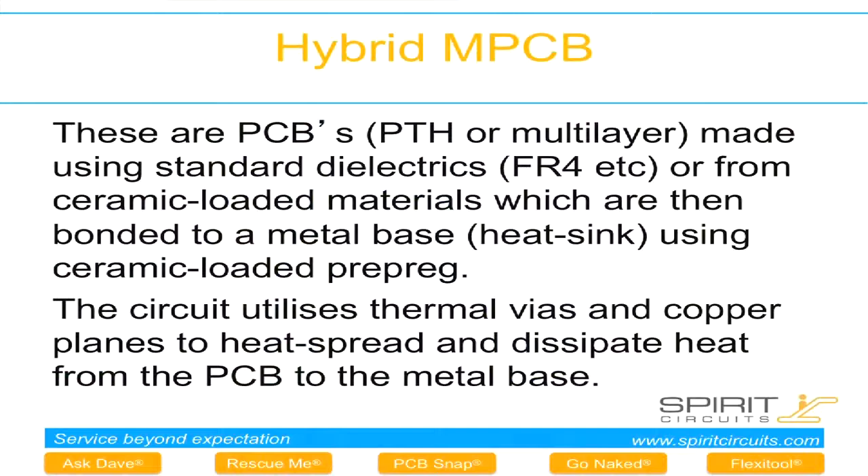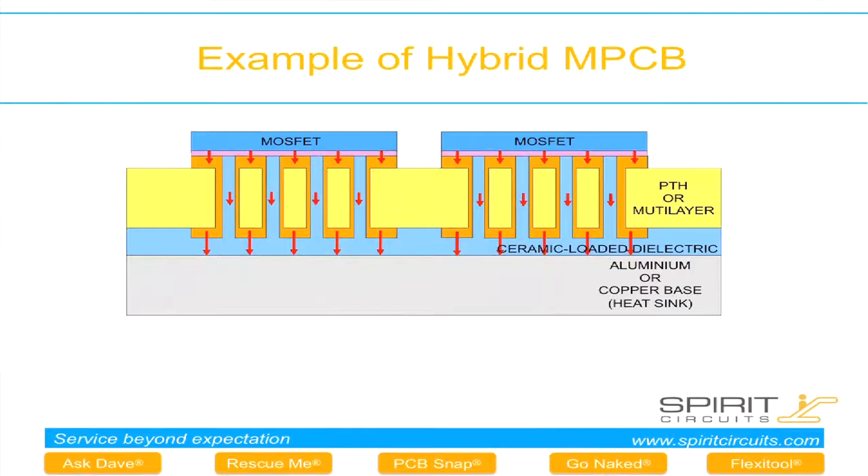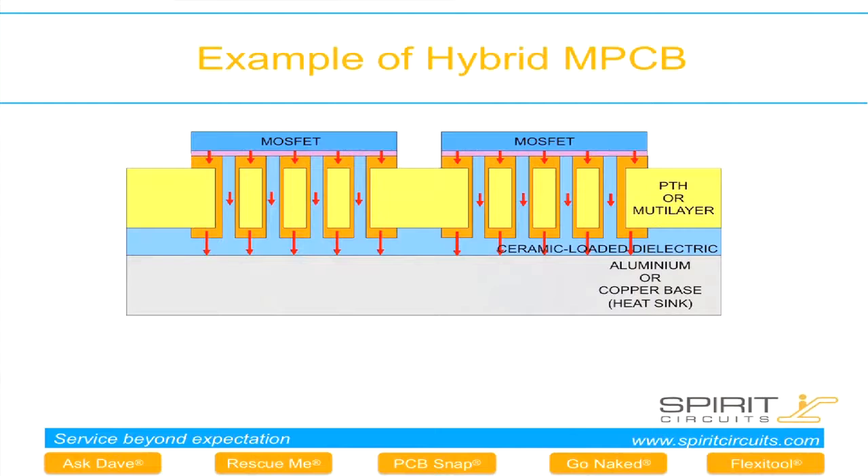We also offer hybrid-type PCBs — a PTH or multi-layer PCB using either standard FR4 dielectrics or ceramic-loaded prepregs, bonded to a heat sink using a ceramic-loaded prepreg. This utilises thermal vias: heat generated by the component is dissipated down the plated holes and through the ceramic-loaded prepreg interface to the metal base. As an example, a MOSFET sits on a pad with plated vias, dissipating heat down both the copper and the ceramic prepreg. This is currently used mostly for power supplies but can also be used for enhanced LED applications.